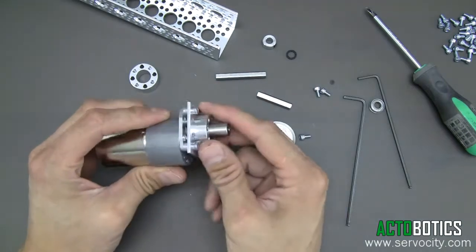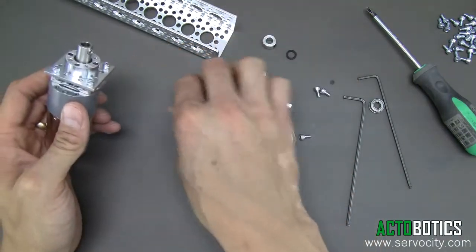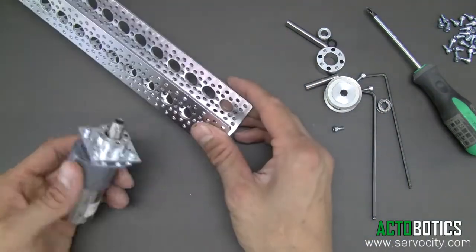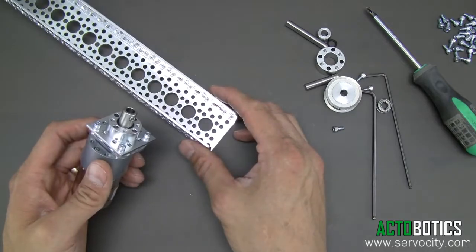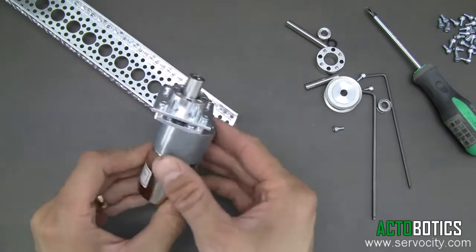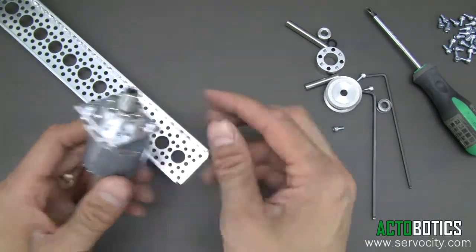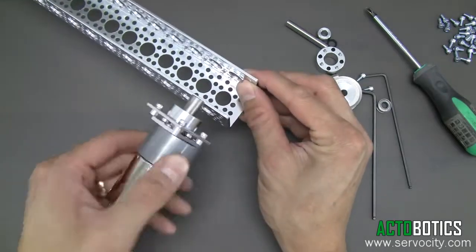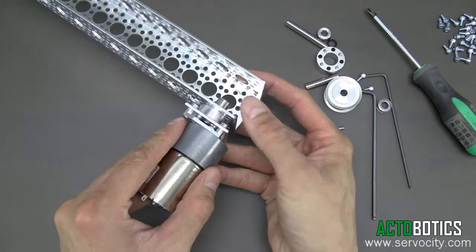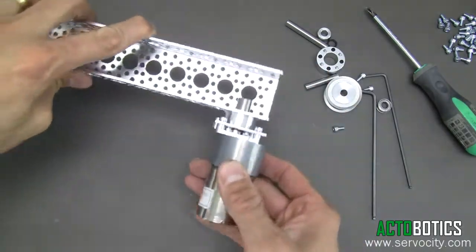Now we're going to attach this assembly to the channel. We have a 24 inch length of channel here, but you can use whatever length you'd like. The gear motor has an offset to it even when on the assembly. We recommend placing it so the motor is set back — the offset facing towards the back.